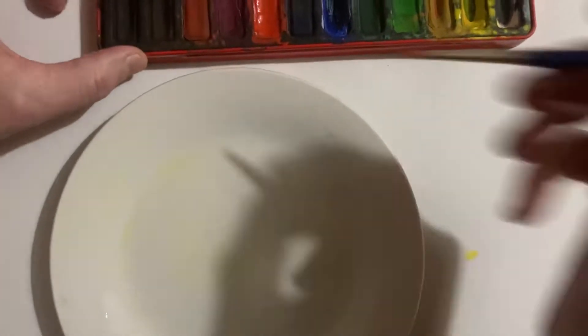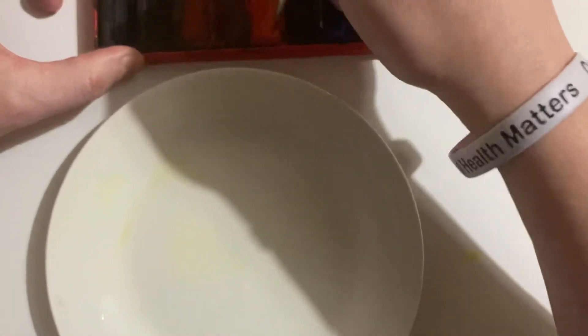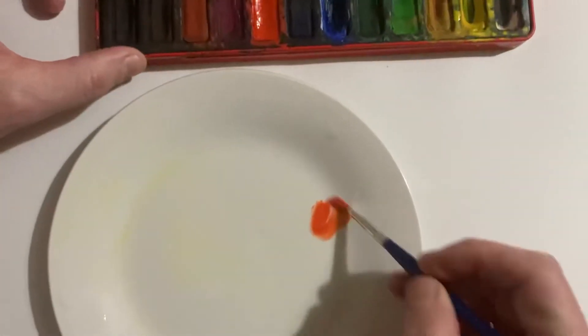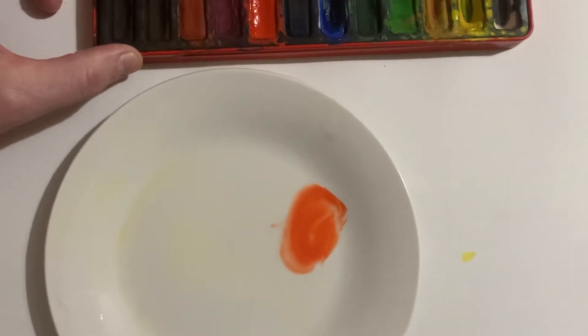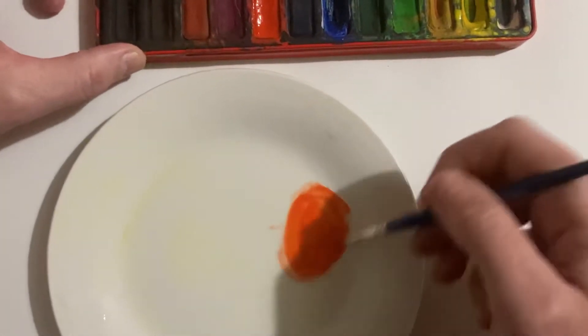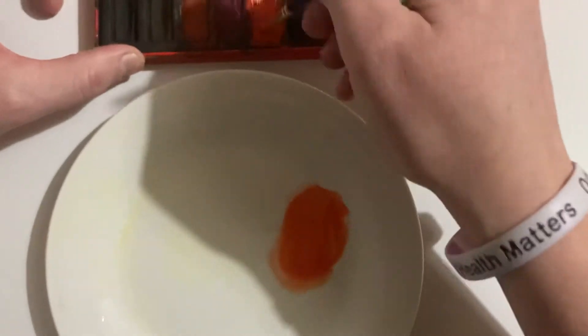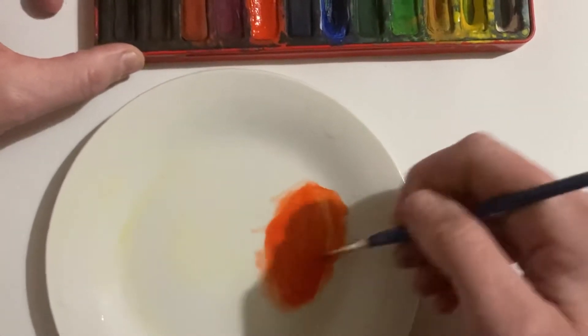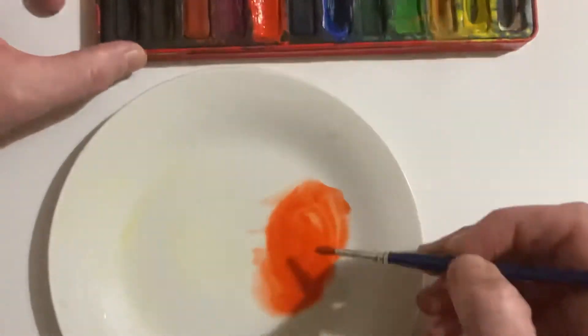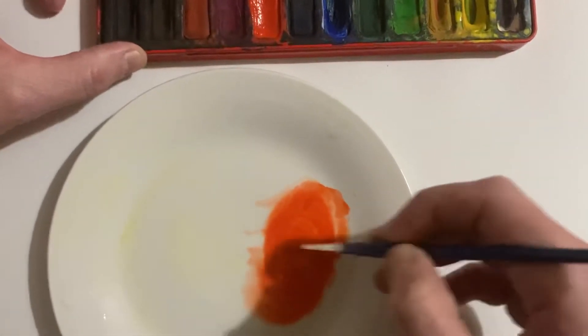I'm going to start with the red color first because I do think red is lighter than blue, and blue is going to be more dominant than the red. So I'm just making sure again that I'm getting plenty of that pigment off my color palette by giving it a good hard scrub.